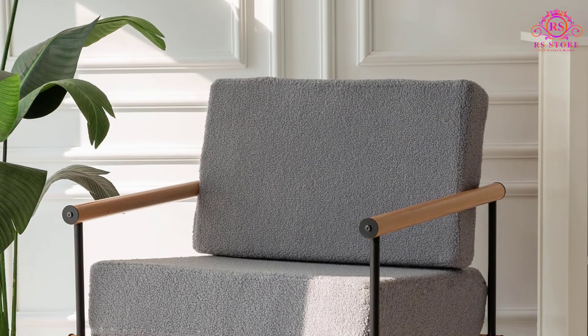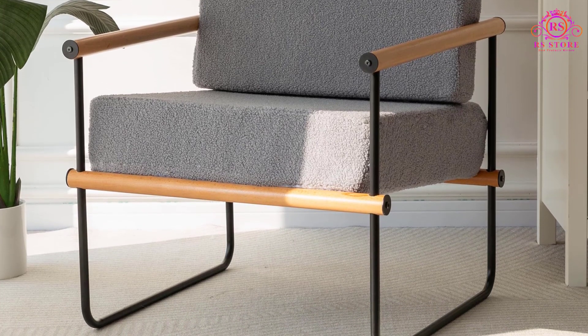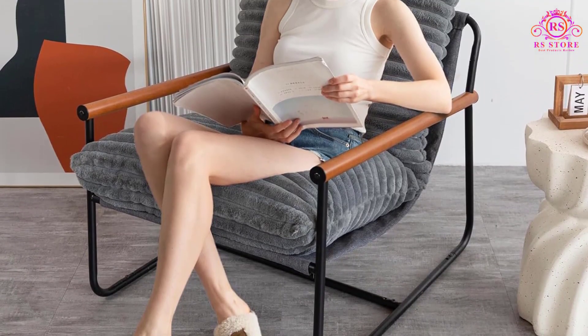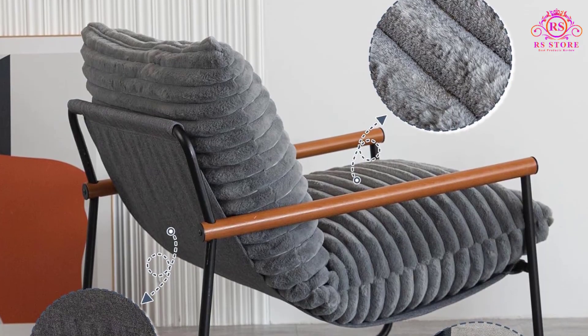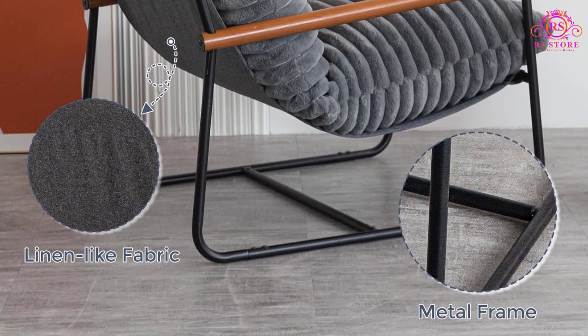Durability is a key characteristic of this chair, crafted with robust beachwood armrests and a sturdy steel tubular metal frame. It supports weights of up to 300 pounds, providing a reliable and stable seating option for daily use. This solid construction ensures that the chair will stand the test of time, making it a dependable choice for any household.